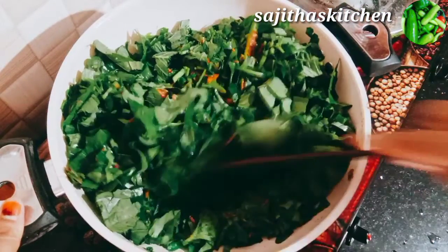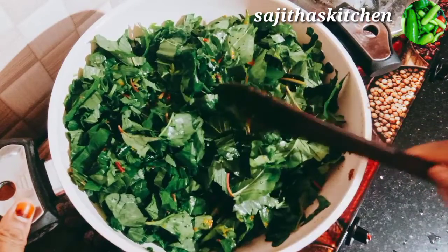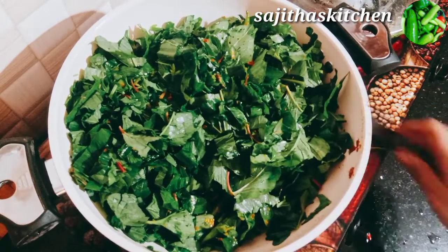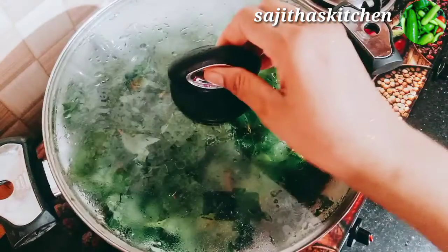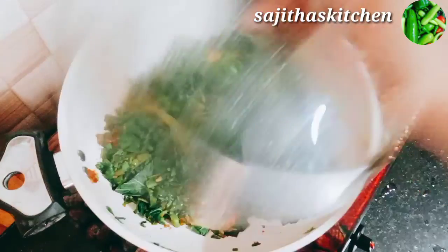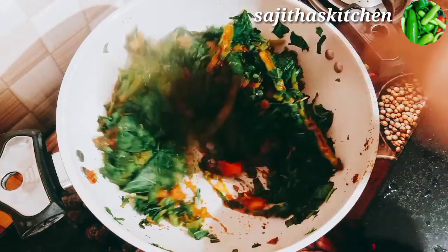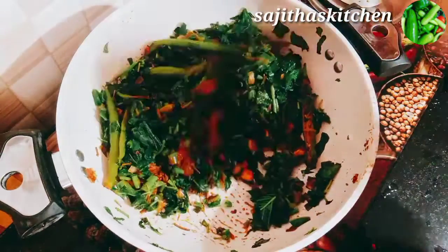I am going to use a small knife. I will wash the knife in the kitchen. I am using a soft knife for this.